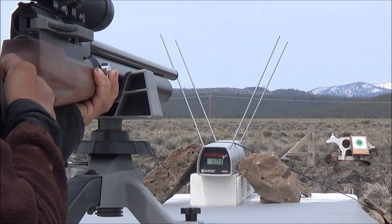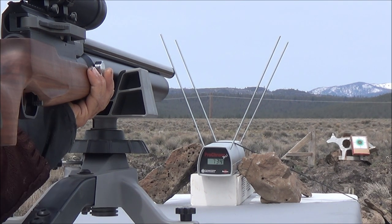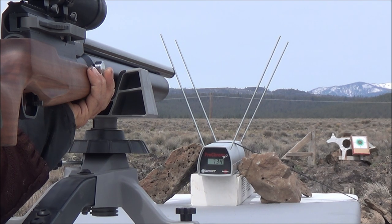Shot number six, our final shot, gave us 734 feet per second. There was a really big drop between shot five and shot six. It looks like you're probably going to get five good powerful shots — the sixth shot drops off another 100 feet per second at least.